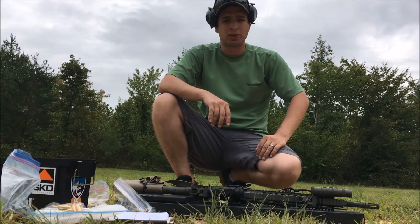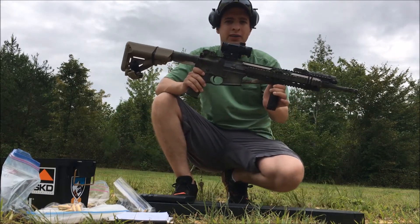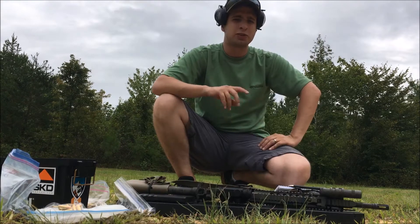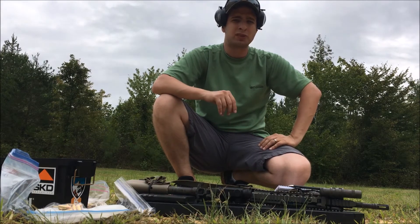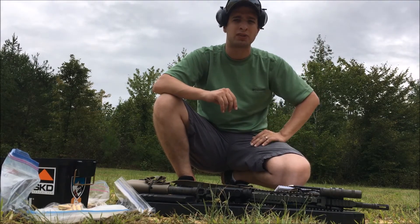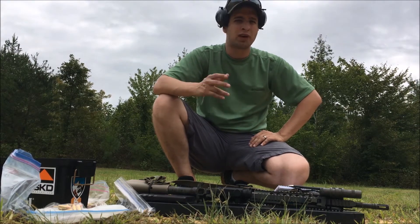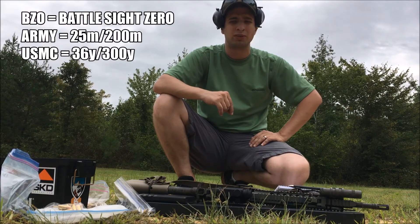Hey, what's up guys, welcome to the channel. Today I'm going to be zeroing this Spitfire AR one-power optic from Vortex. The essentials you want to think about is picking a distance initially — this means the distance to get you on paper — and then eventually you work back to your zero distance, whether you want to use 50 yards, 100 yards, 25 yards, 25-meter army zero, or 36-yard Marine Corps BZO.